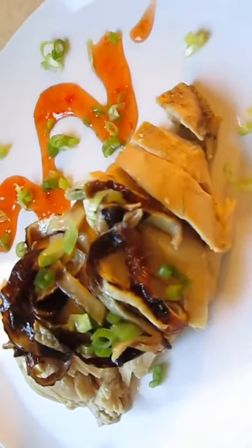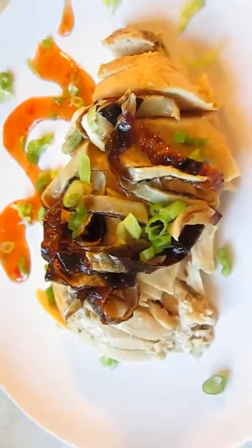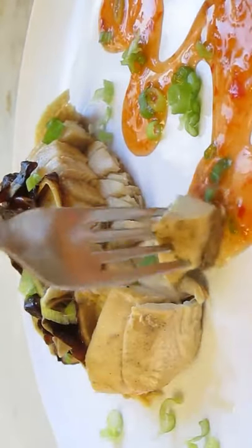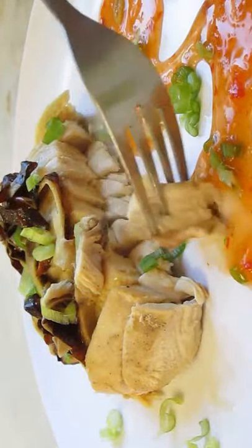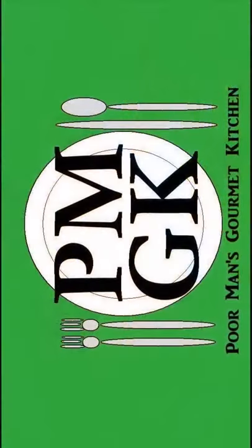And there you have it — Cantonese chicken, duck style, right here in the Poor Man's Gourmet Kitchen. Thank you for watching, and be sure to stop by PoorMansGourmetKitchen.com for more recipes and exact ingredients.